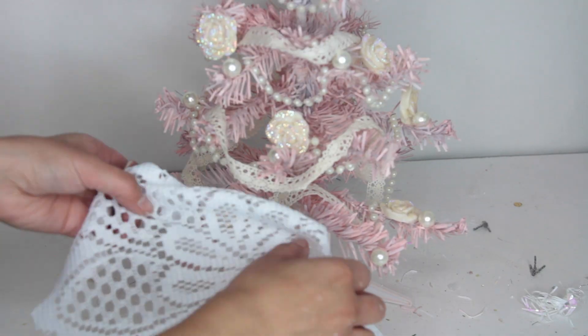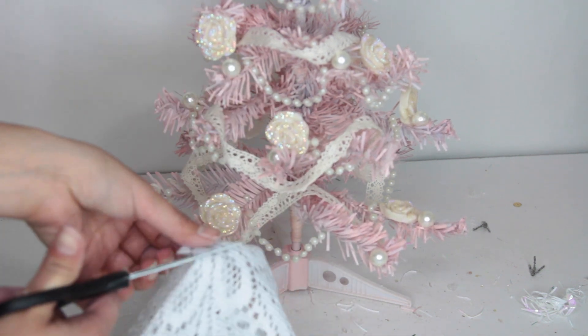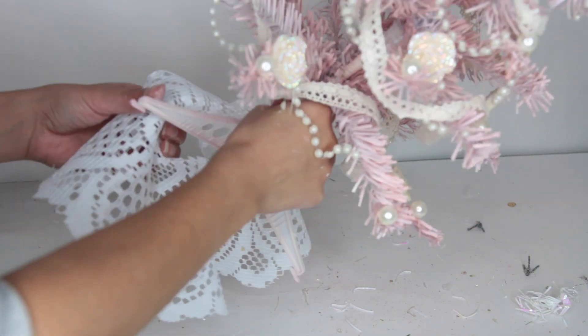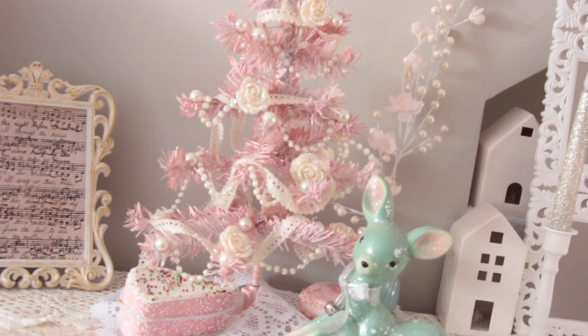I decided to add a tree skirt using a doily from Dollar Tree. I create a hole in the center of the doily and put the Christmas tree through it. It looks really vintage and shabby chic, and it goes so well with my little mint deer.